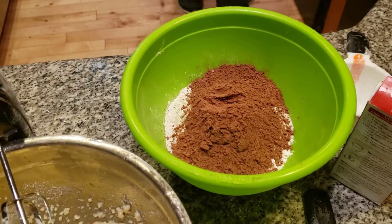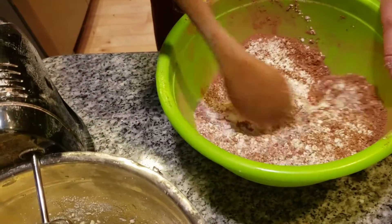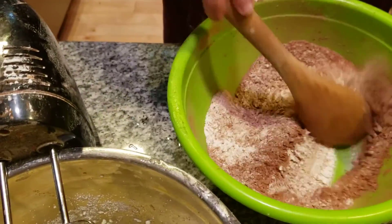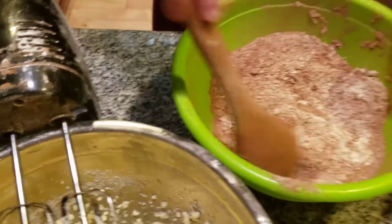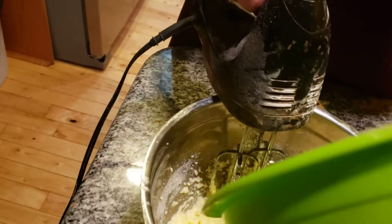I'll use my wooden spoon — I always do that. But it seems like yesterday we had theater, and I truly miss it. Definitely need a steeper bowl for this one. Now we're going to start mixing everything together.